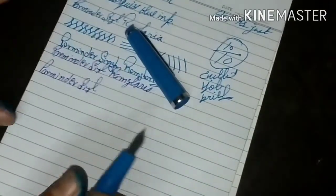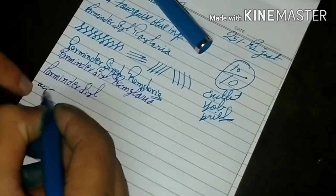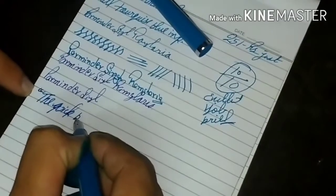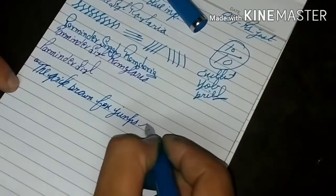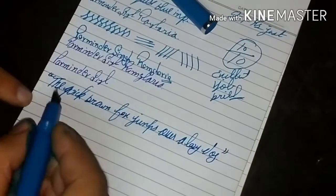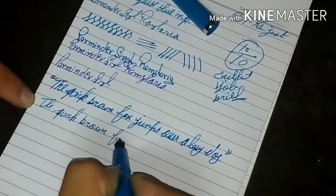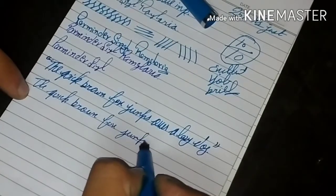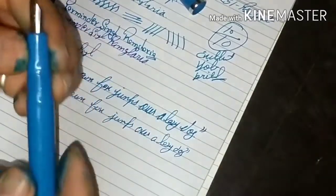That's the writing samples. The quick brown fox jumps over a lazy dog. Back writing — the quick brown fox jumps over a lazy dog. The nib is rated as platinum tip fine, but I think this is more of a medium or between medium and fine.